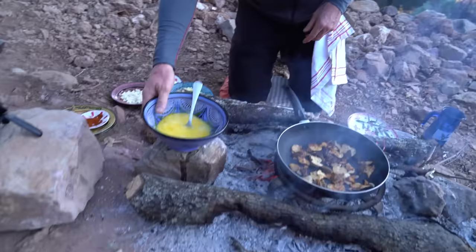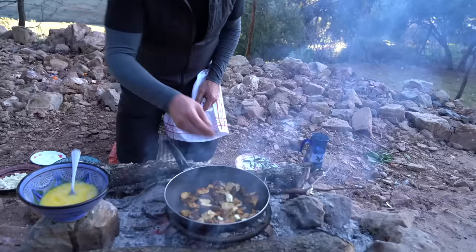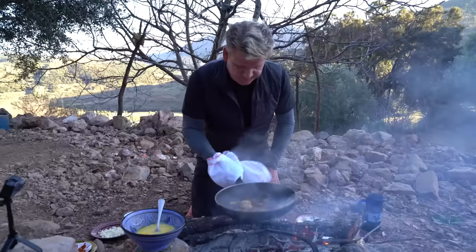Before those mushrooms come out, a little touch of butter in there. All the water's gone. You can see the color on the mushrooms now. I've kept the heat in the pan, so we've got that nice sautéed flavor as opposed to boiling mushrooms. Look at those. So good.